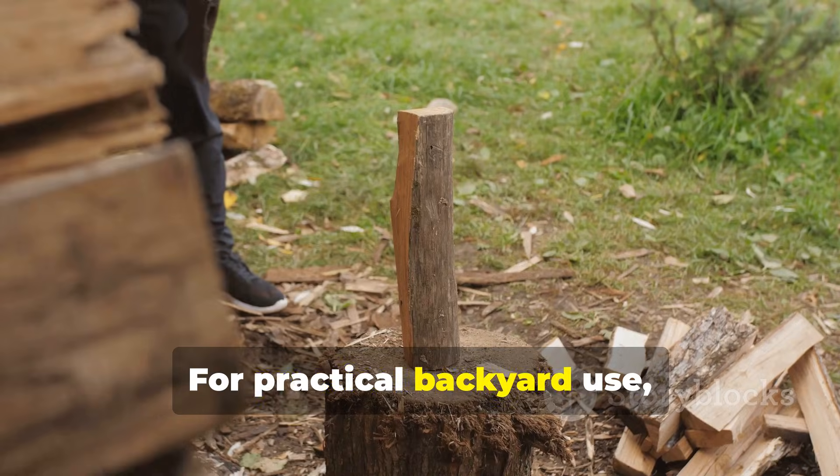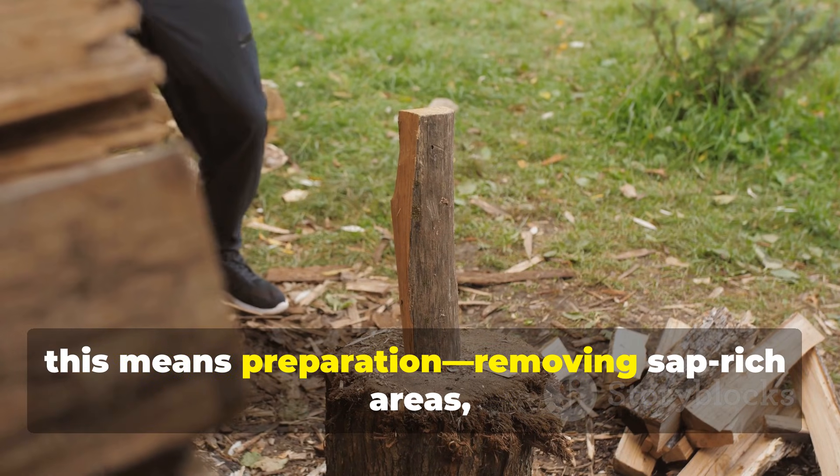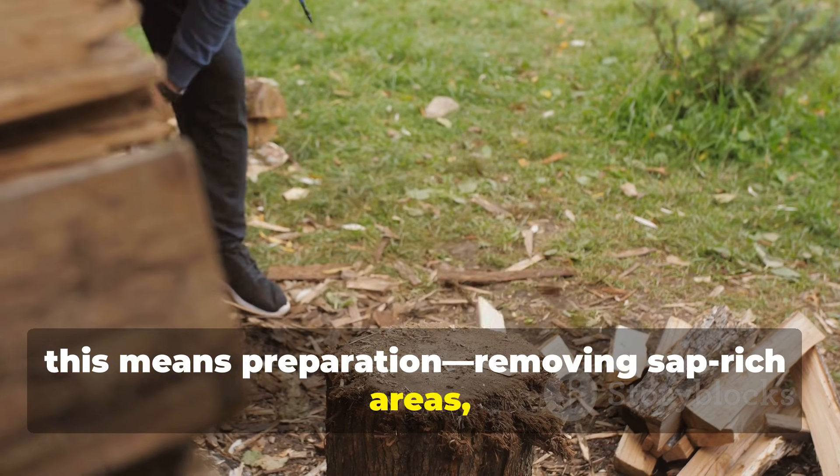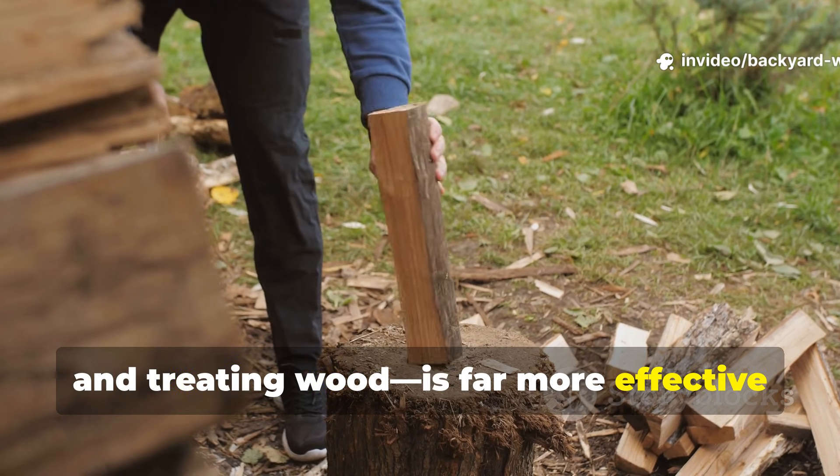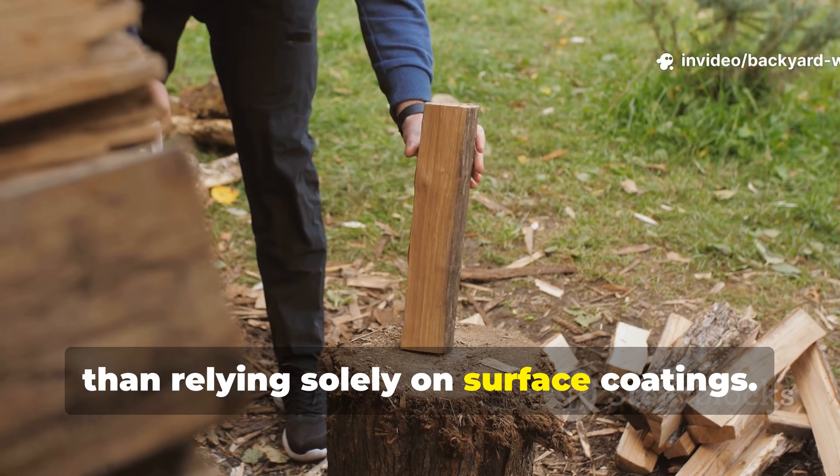By starving fungi of food and controlling moisture flow, rot could not establish itself. For practical backyard use, this means preparation — removing sap-rich areas, soaking, drying, and treating wood — is far more effective than relying solely on surface coatings.